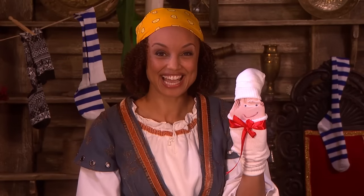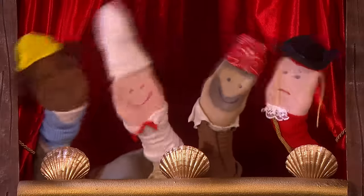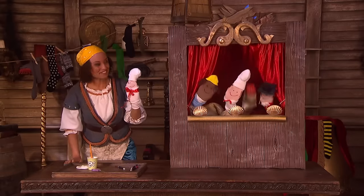Well done, Gem. You made me. Yeah, it looks good, doesn't it? And you can use some wool for hair or maybe some googly eyes to make your very own sock puppet. And maybe you could make me, or Cook, or Line, or Captain Sinker, or even a sock puppet of yourself. Thanks for your help, guys. You're welcome.